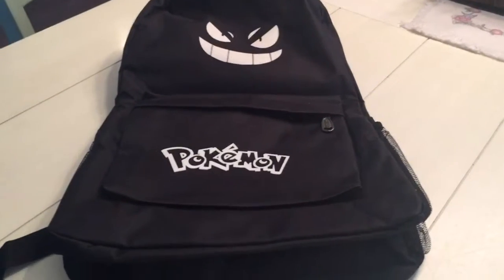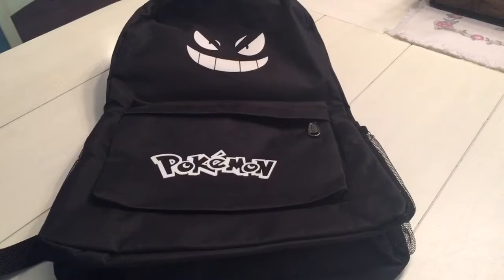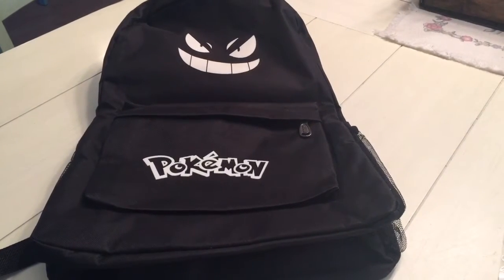Great backpack for anybody who needs to carry a lot of stuff with them. Pokemon available online — link in the comments section. Mary from Just Plum Crazy.